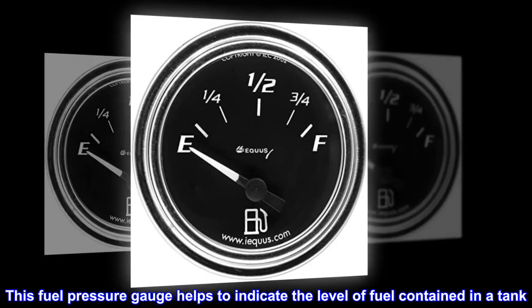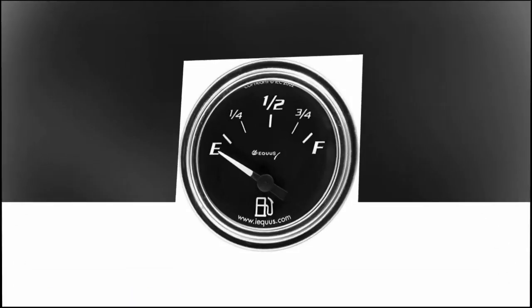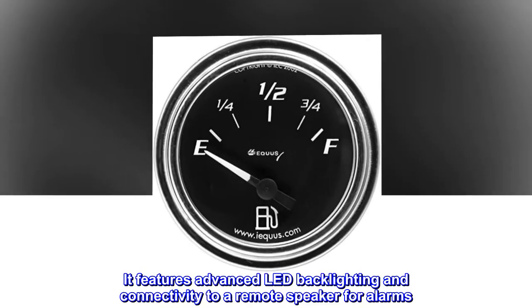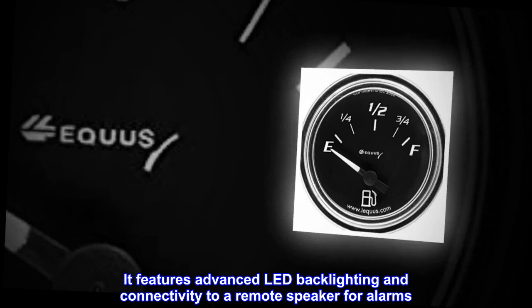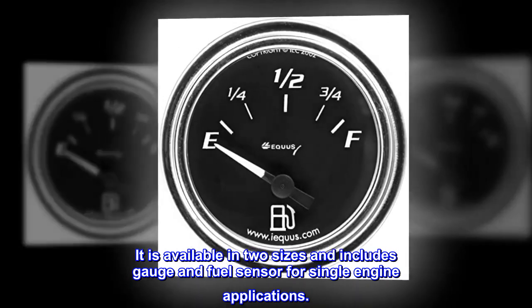This fuel pressure gauge helps to indicate the level of fuel contained in a tank. It features advanced LED backlighting and connectivity to a remote speaker for alarms. It is available in two sizes and includes gauge and fuel sensor for single engine applications.